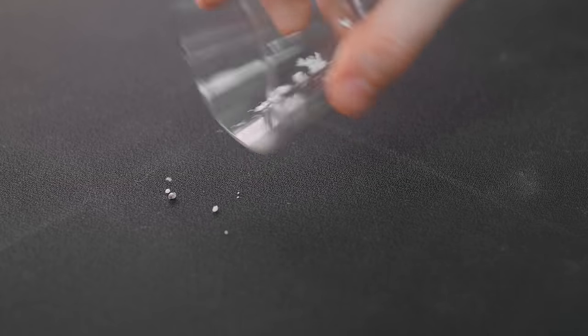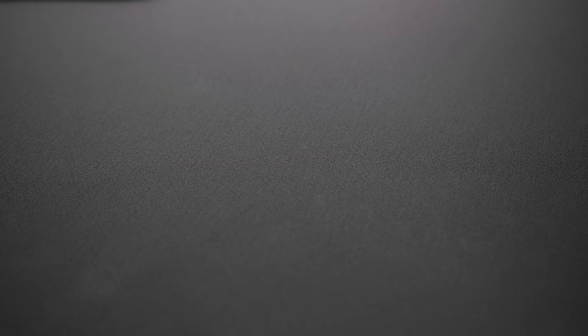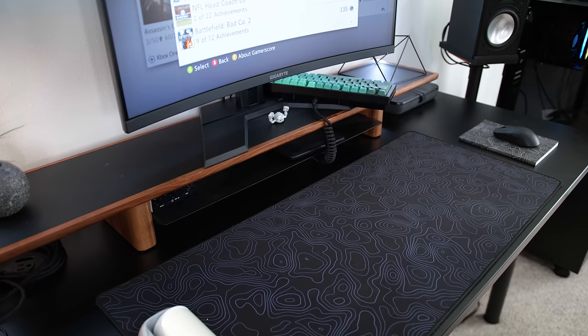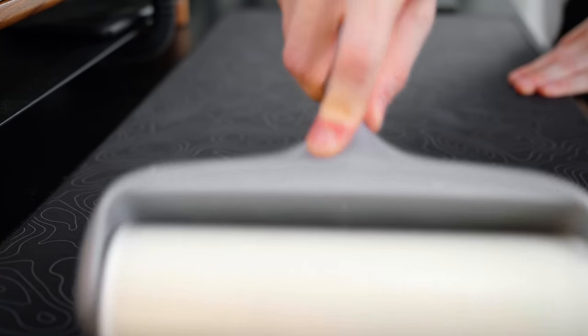Say you have crumbs or something on your desk pad — odds are you wipe it with your hand, right? But that's bad, because what you're doing is smearing not only the oils from your hands and fingers onto your desk pad, but whatever you're trying to clear off could also be smeared and could damage the overall mouse pad surface. Using a lint roller will pick up all that dust without it accumulating in your mouse pad, and over time wearing down the surface and your mouse feet.